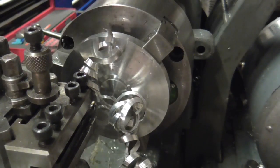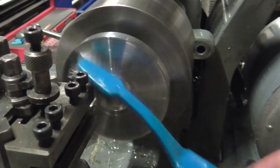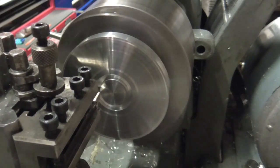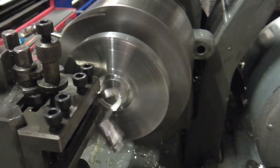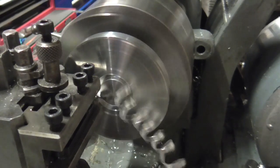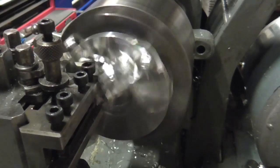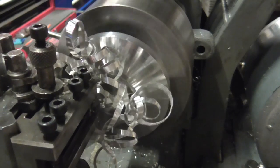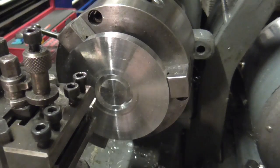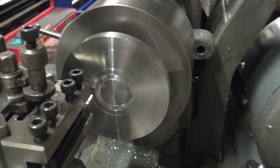Layer the swarf. I'm going in a quarter inch deep here, and I believe this is technically known as trepanning, otherwise known as face grooving. Either way it seems to be working okay. So that's my first groove — now I'm just going to come out the width of the tool and trepan the next groove.